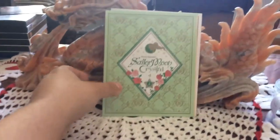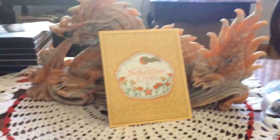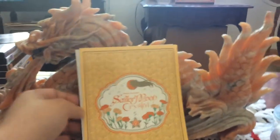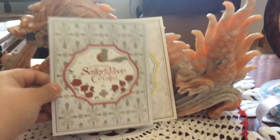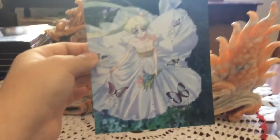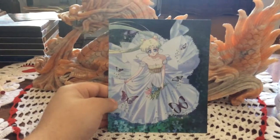Here is volume four, here is volume five, here is volume six, and then lastly volume seven. Beautiful art cards — and these are bigger than the other art cards that you got with Sailor Moon Classic.